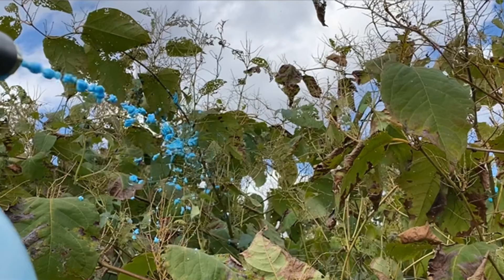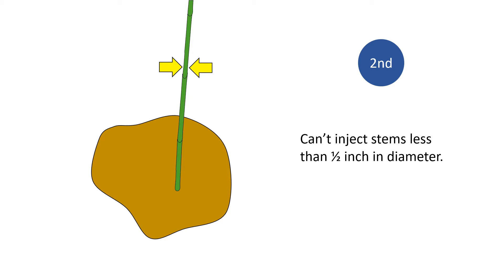Shown in the photo is an application of foam herbicide, which will be much faster and just as effective. Second, you can't inject every knotweed stem. Injections don't work on stems under a half inch in diameter — the stems will split and, regardless, small stems have very little hollow space to hold the herbicide. Therefore, you have to use another method to treat stems under one half inch.